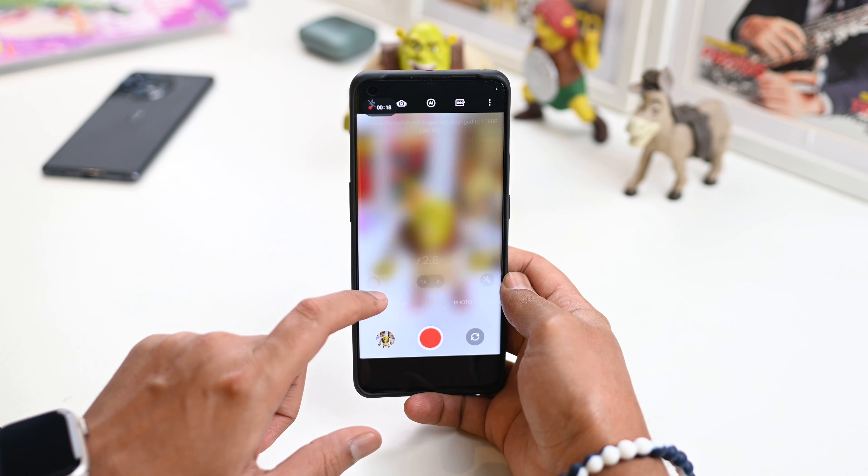Next up is to shoot 8K videos. There are very few phones that can shoot 8K videos. Of course, as a consumer, maybe you won't always use 8K or even 4K, but if you want to, the OnePlus 11 offers it. And the output is actually crystal clear — it's really beautiful.